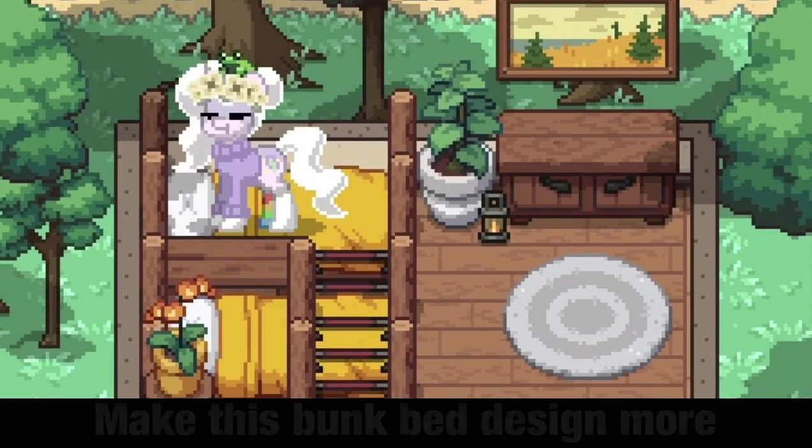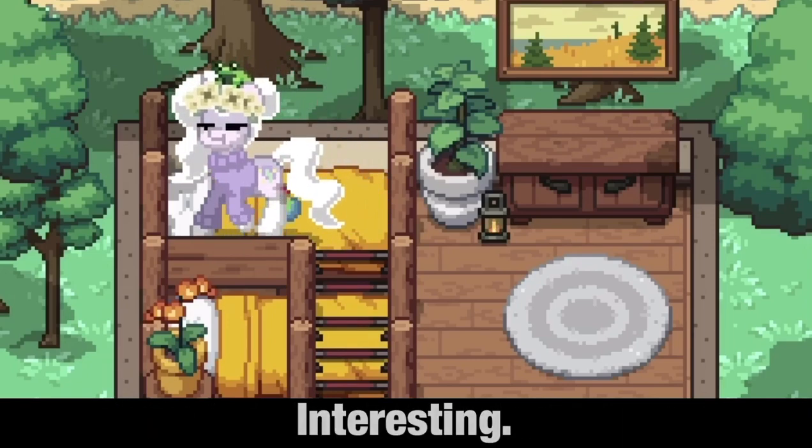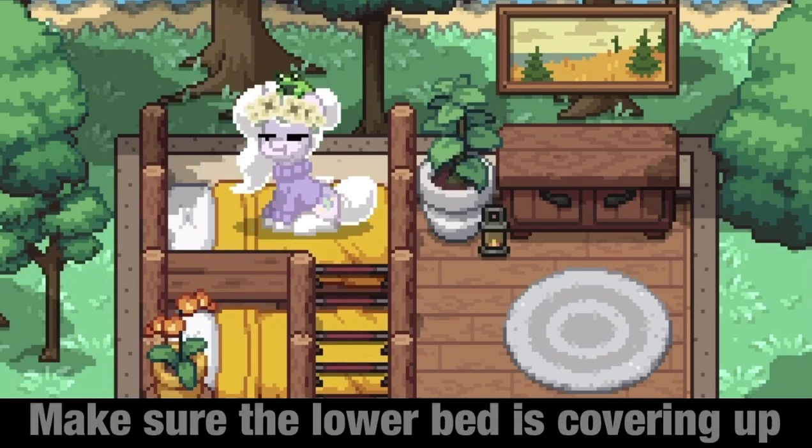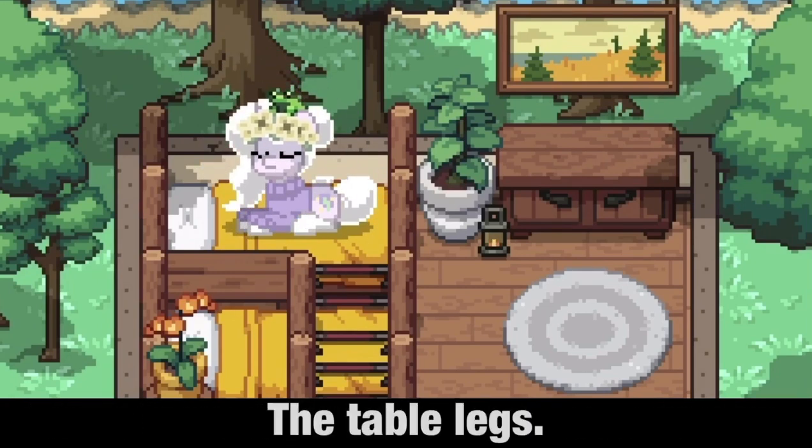Now, I'm going to show you how to make this bunk bed design more interesting. Here I've added a long table in between the beds, so you don't fall off the top bed. Make sure the lower bed is covering up the table legs.